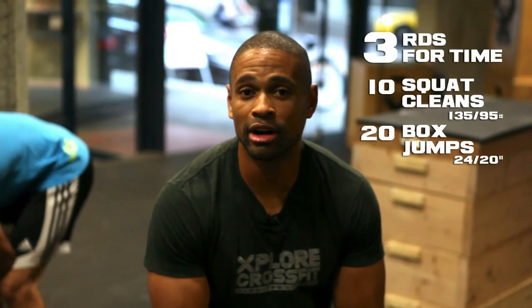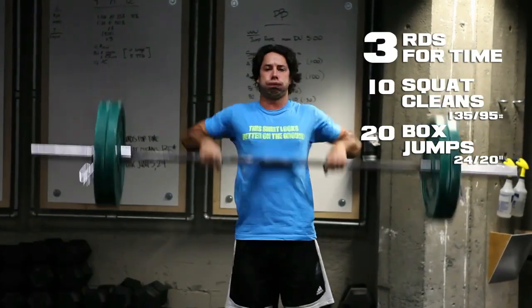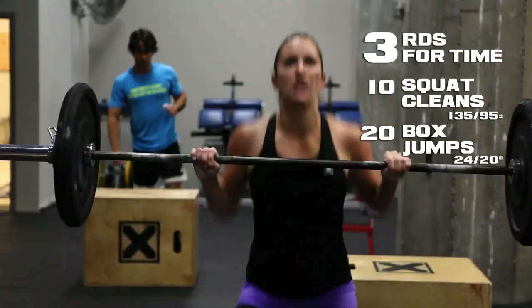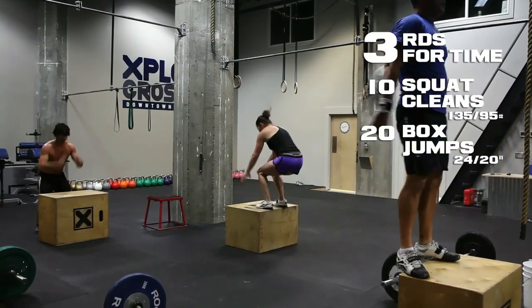The workout today is three rounds for time: 10 squat cleans at 135 for men and 95 pounds for ladies, and 20 box jumps at 24 inches for men. Ladies will jump at 20 inches.